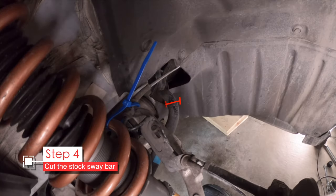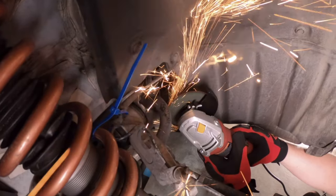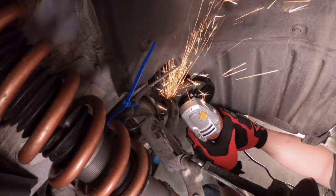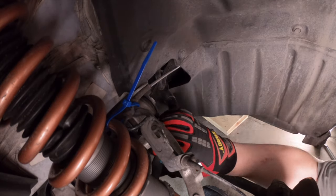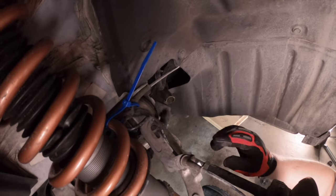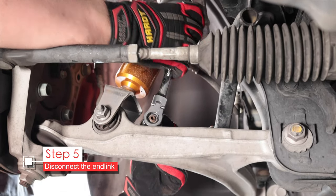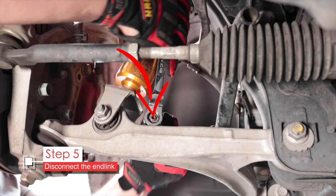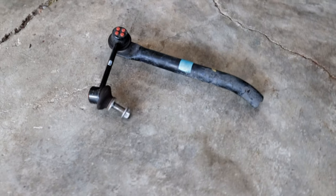We'll cut the sway bar right about here. Before you do this, make sure you are protected — you need to be wearing gloves and you should have a face shield and at the minimum some eye protection. Some ear protection is also good. These cutoff wheels can shatter and cause some serious damage to you and your car, so take precautions. It's so quick and easy with one of these $20 angle grinders — well spent, even if you never use it again. Now grab a 14 millimeter wrench and loosen the end link from the lower control arm. You may also need a hex bit in this spot to hold the stud in place while you loosen the nut. Once that end link nut is removed, you can pull off the end link and here's the part that you cut off — throw it in the trash.